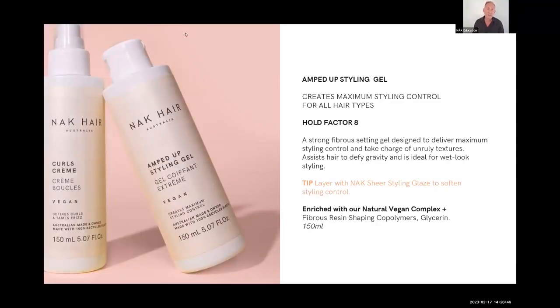Amped Up Styling Gel — exactly that, a gel with a hold factor of eight. It's strong, great for slicking hair back and ponytails. Guys like it, and for female clients putting their hair into a ponytail, it's perfect. The beauty is that even though gels can go flaky when they dry, this one won't — Amped Up Styling Gel gives you hold without the flakiness.